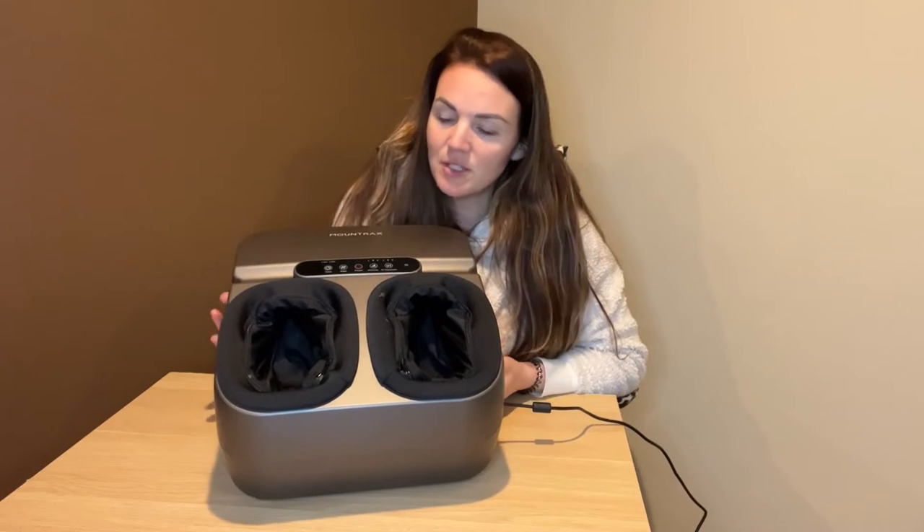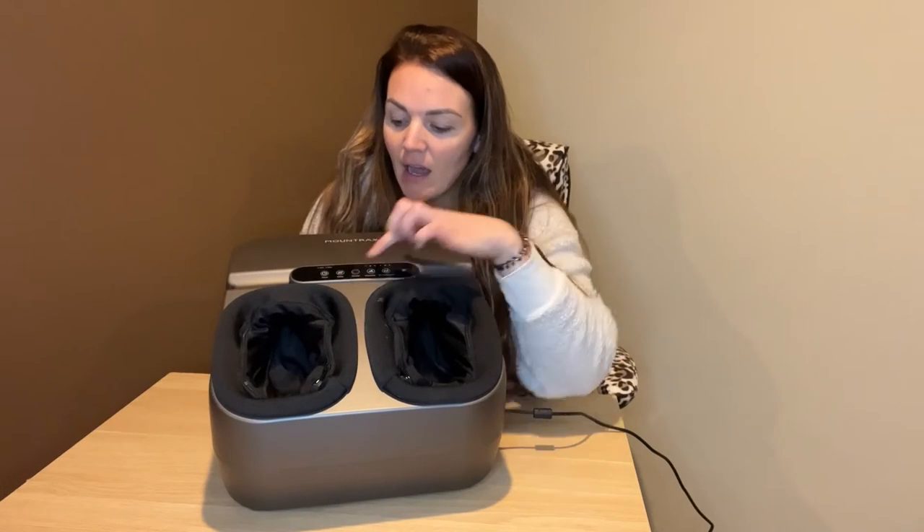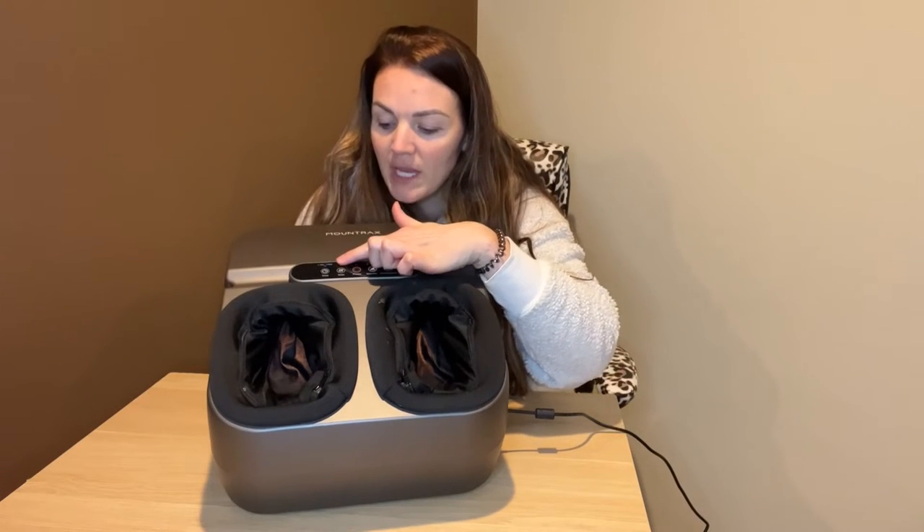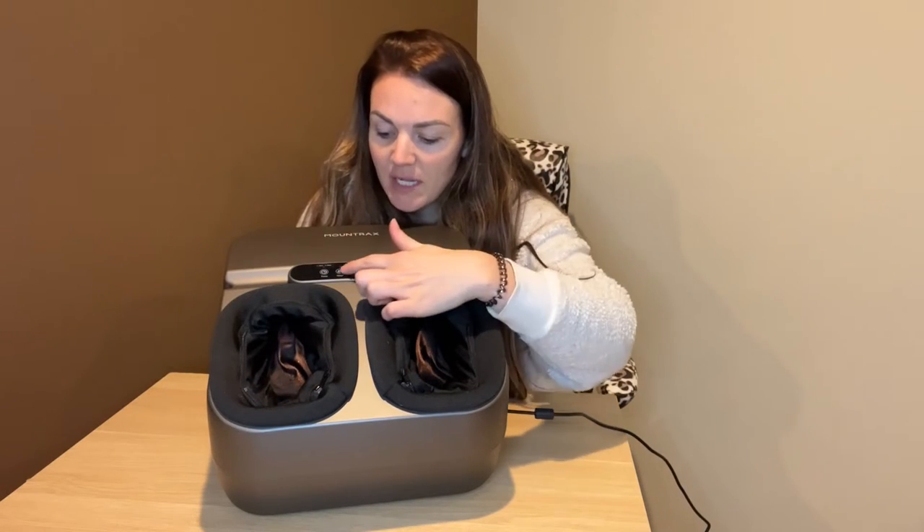It is going to be super easy to use. It's also going to come with a remote with the same settings that are on here. You have a timer where you can set for 15 or 30 minutes — blue means 30 minutes, red means 15 minutes.